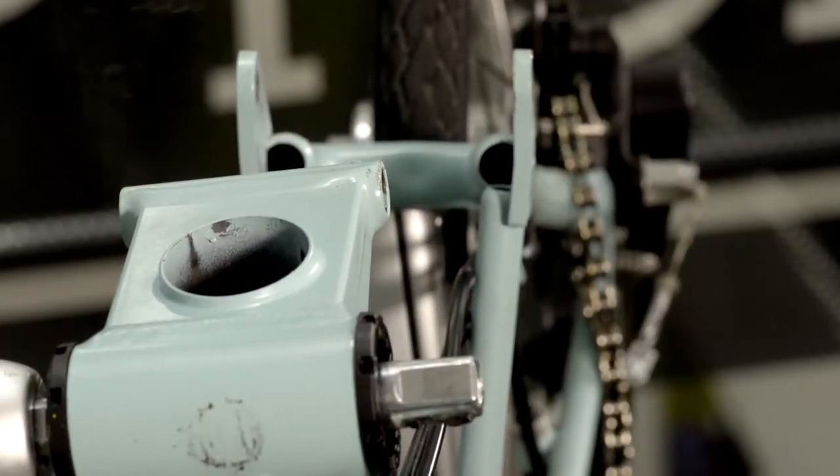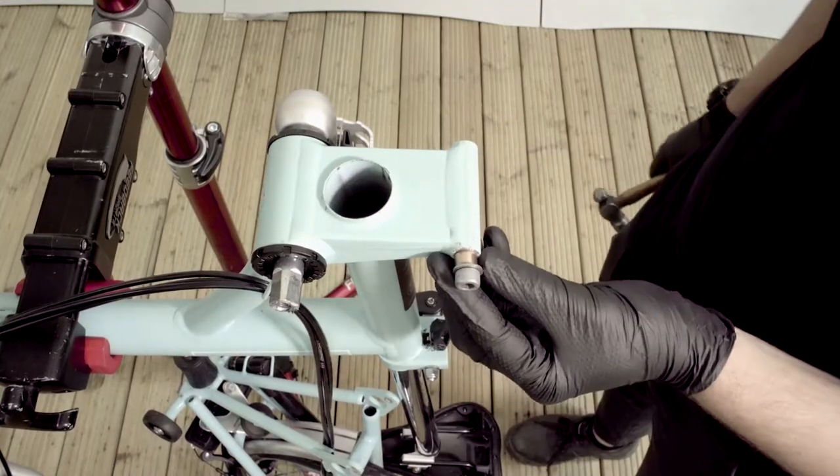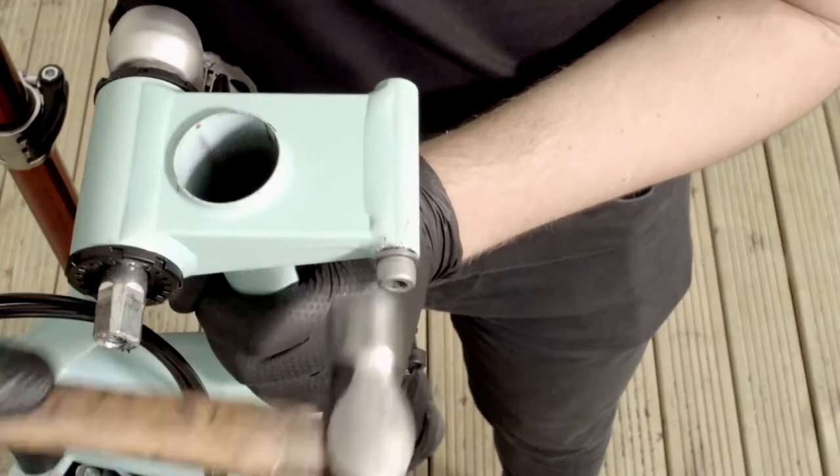The next part of the video will explain how to fit the rear hinge. Firstly, gently install the bushings using a drift or a press, or carefully with a hammer.